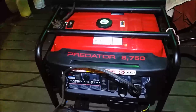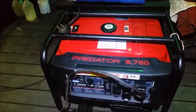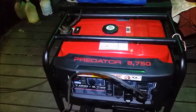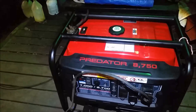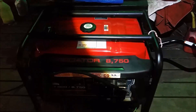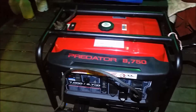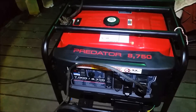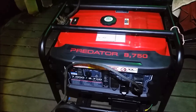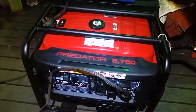There's a brand new Harbor Freight Predator 8750 — 8750 peak watts and 7000 running watts. We've got probably 12 hours on it. Did the break-in: run it for 5 minutes, shut it off, checked everything; run it for 20 minutes, shut it off, checked everything; then ran it for about 3 or 4 hours, and then another 8 or 10 hours.